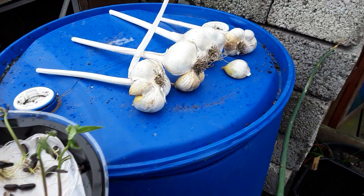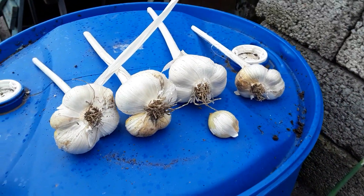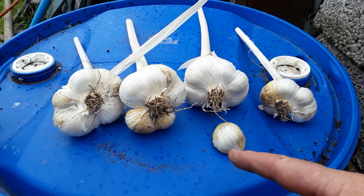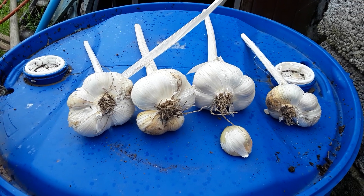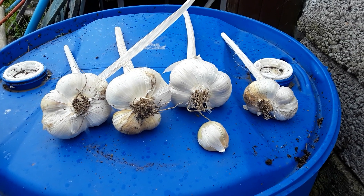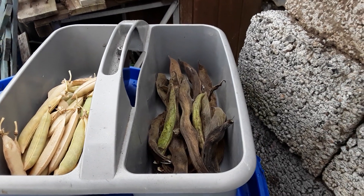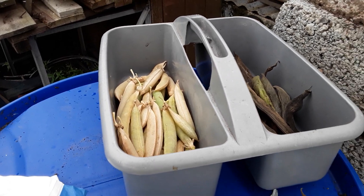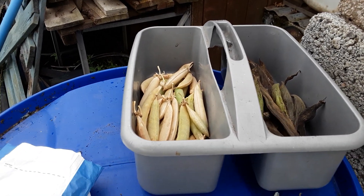Broad beans — Mr. Pigeon, these have got going too quickly — but these are my broad beans. The garlic is actually all split into cloves since it's been drying, so that's quite pleasing. I've taken all the broad beans and the dry peas that we got from Bill and Bowles.